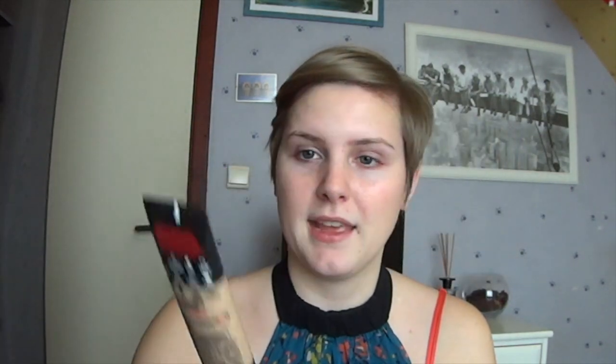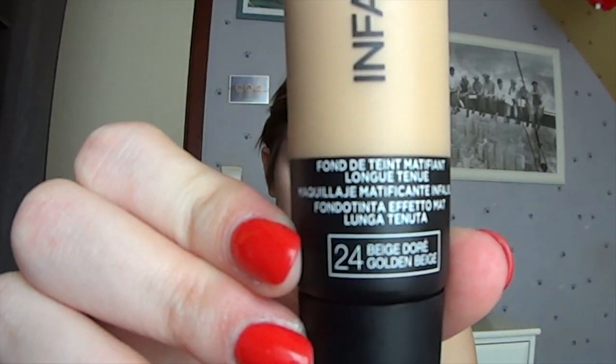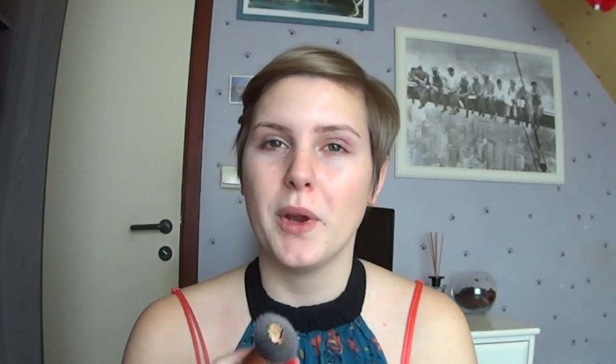I'm going to use the foundation of L'Oreal Infallible 24 Hours Matte in the color 24 Golden Beige. I'm going to use my buffing brush of Real Techniques to apply my foundation. Always start in the middle and then go outside your face.